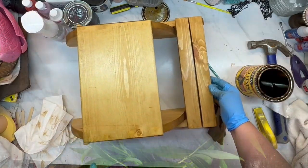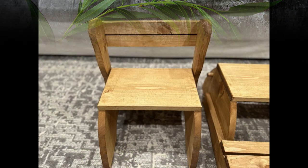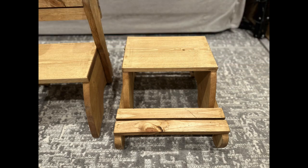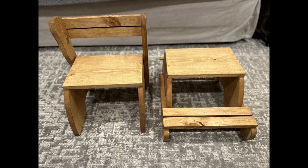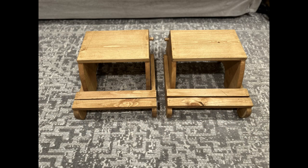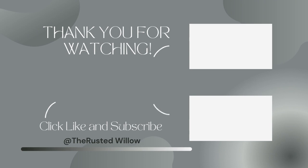Here is the final reveal — look how adorable these little stools, chairs, whatever you want to call them, turned out. I love them. I love that I got a special request and was able to take care of her and her grandbabies for their birthday. I hope you enjoyed this video, and I will see you guys in the next one. Thank you.